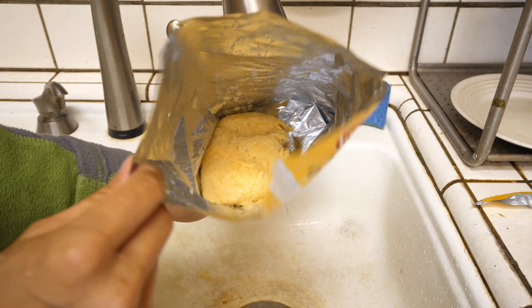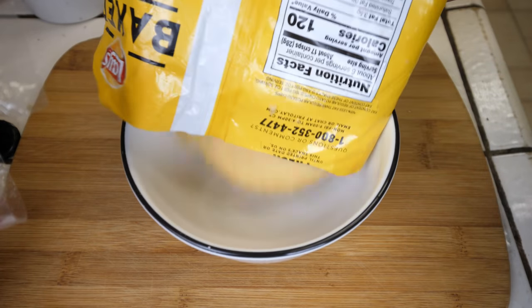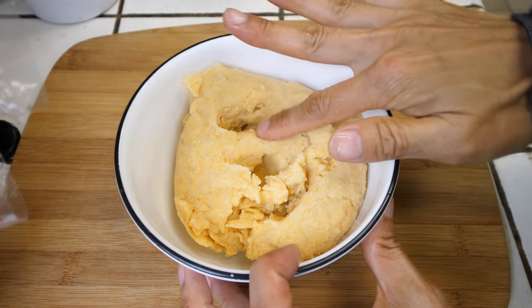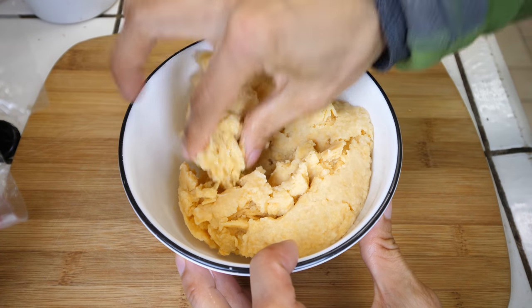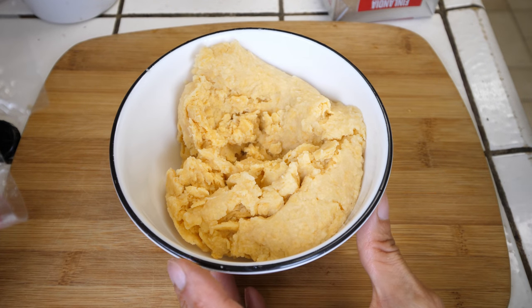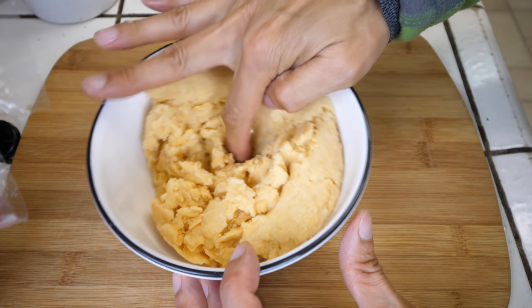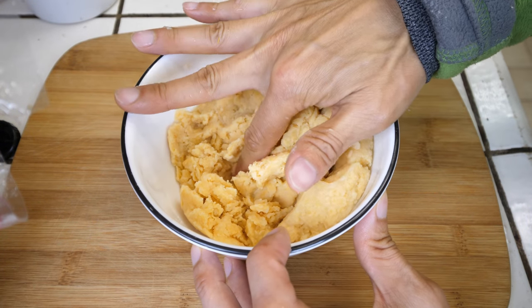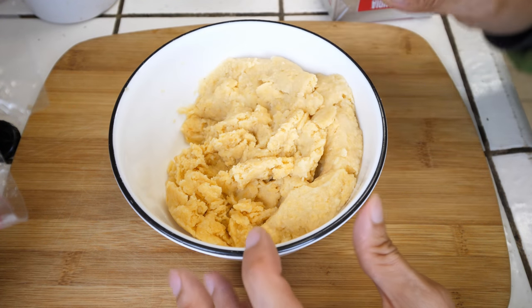Look at that, it looks like some mashed potatoes already. Into a bowl. Let me do a little taste test — a little bit crunchy right now, but sort of getting there. Still tastes a little bit like potato chips; it's like a cross between them.